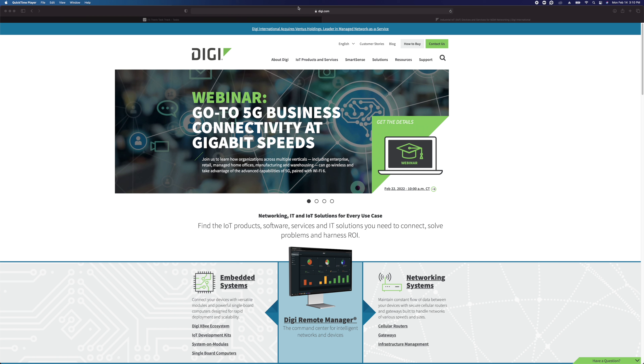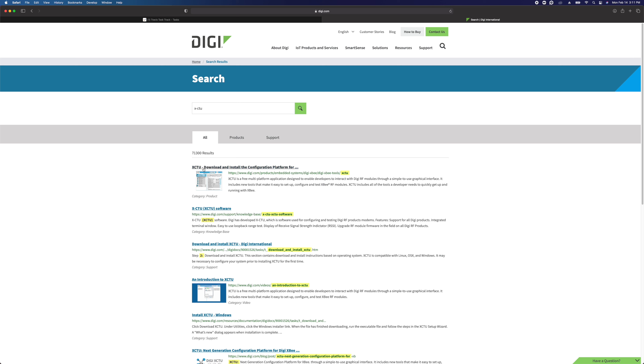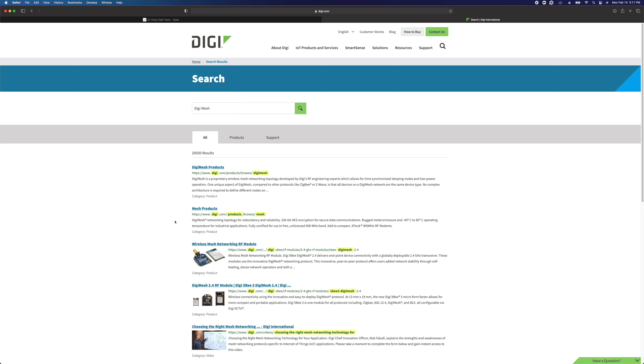To get the tool, go to digi.com, click on search, and put in XCTU. That's going to bring up the XCTU download and install configuration platform where you can download it. They also have a lot of information on their website about using XCTU and the DigiMesh protocol. Keep in mind that National Control Devices did not create the DigiMesh protocol and we do not manufacture the modules — we simply use DigiMesh modules in our products. There are definitely a lot more resources available from Digi than we could ever provide.